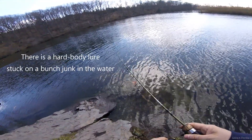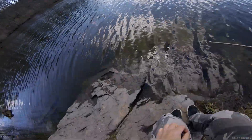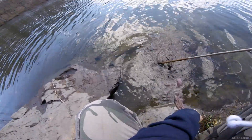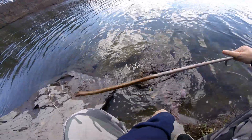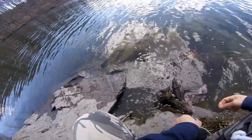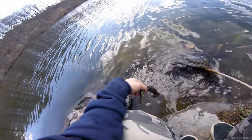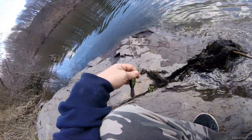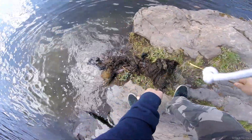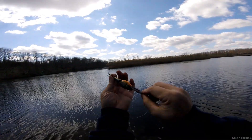There's a lure right there — let's go get it. Found a lure in the water. I don't know about this one, but it's a nice looking lure. Cool.